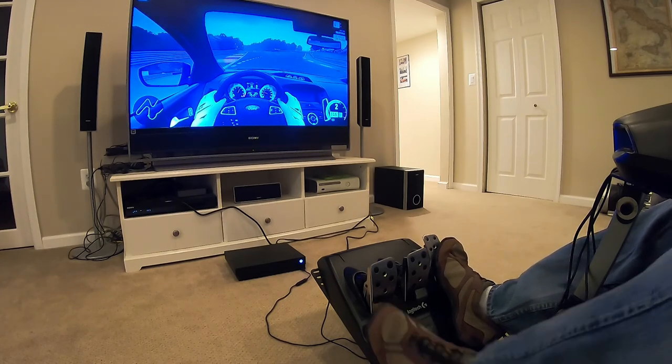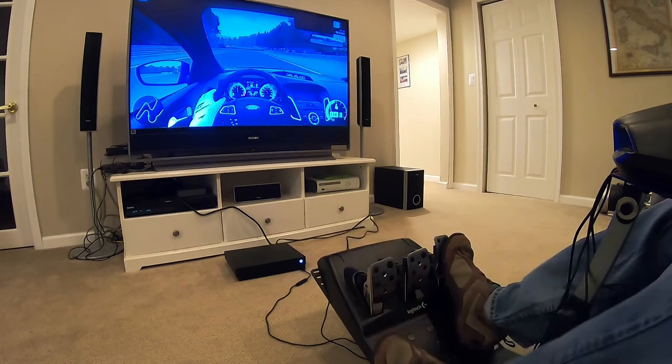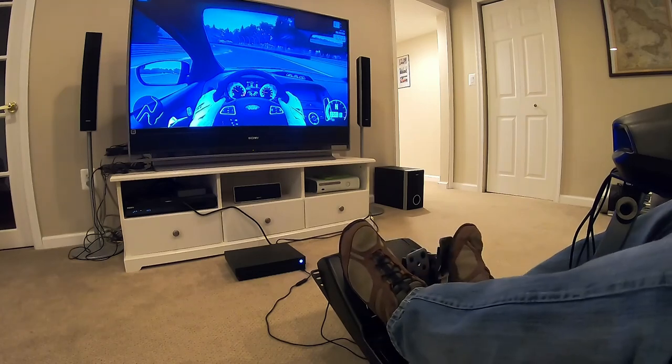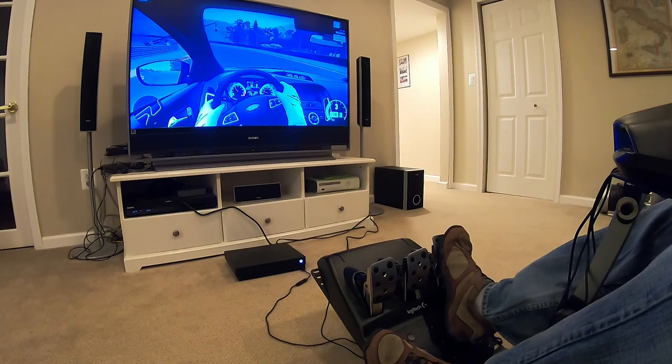So we'll go — third, fourth. Brake. Rev into third. So that was a little bit of a rev match. That's more representative of what you do in real life.